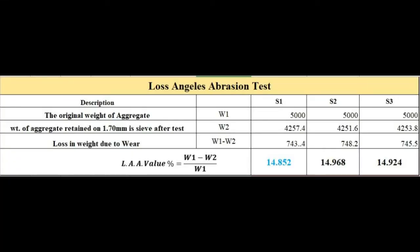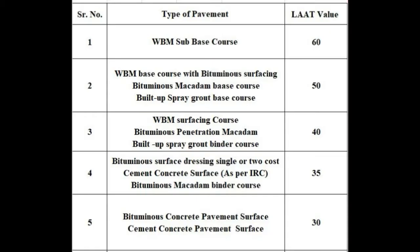Calculating the abrasion value: Abrasion Value = (W1 − W2) / W1 × 100. W1 is the total weight of aggregate. W2 is the retained weight on the 1.7 mm sieve. The abrasion value of the given test sample is less than 30%, so the aggregate is suitable for bituminous concrete pavement and cement concrete pavement.